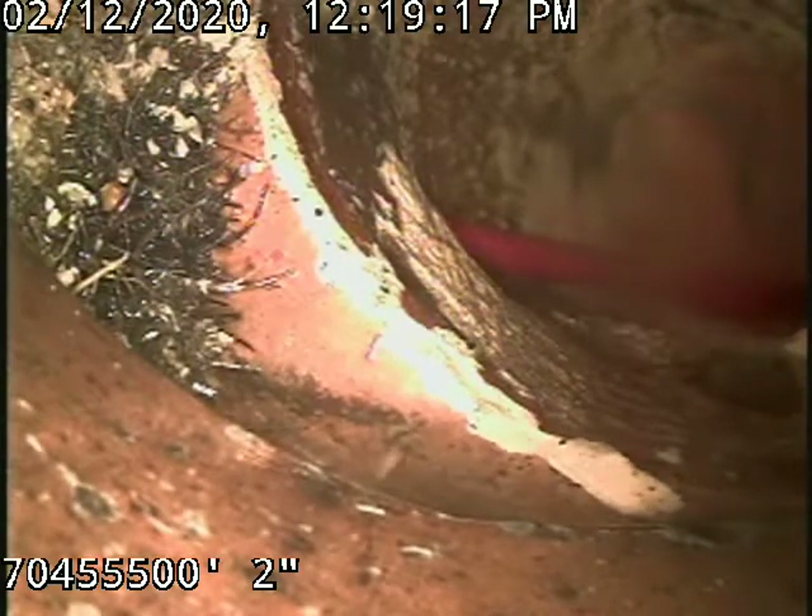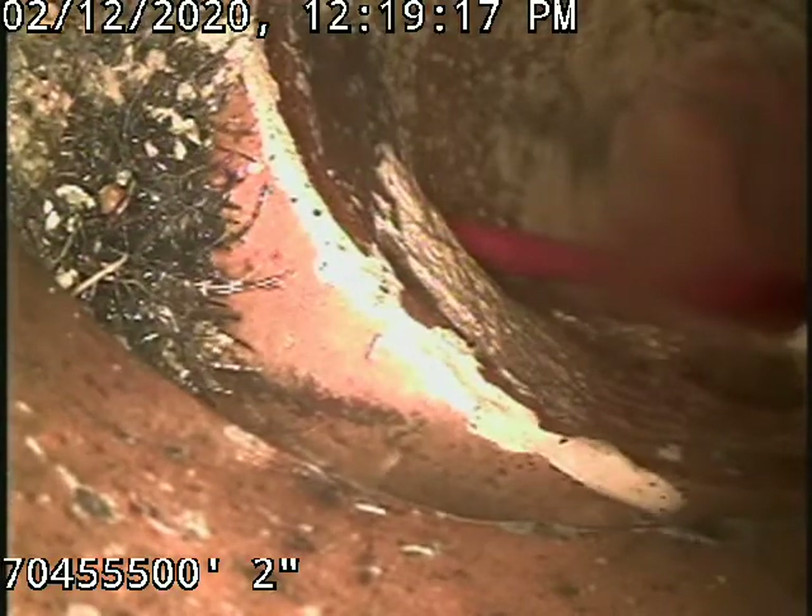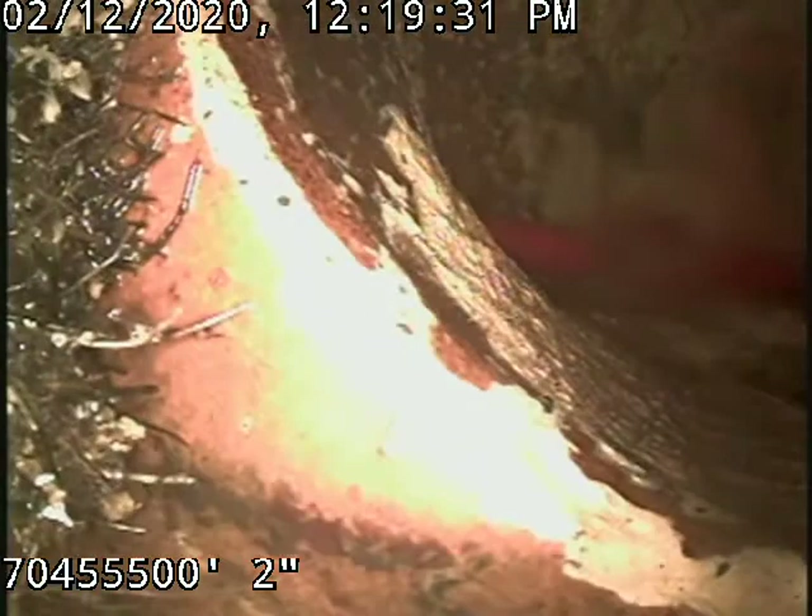We've just finished reinstating this joint sewer. It was lined from the other property that connects to it. Here is the Y where they connect. As you can see, there's a bit of an offset — this Y is compromised. There's definitely a recommendation to have a Y liner put in here to reinforce and rehabilitate it. So that was the joint reinstatement.